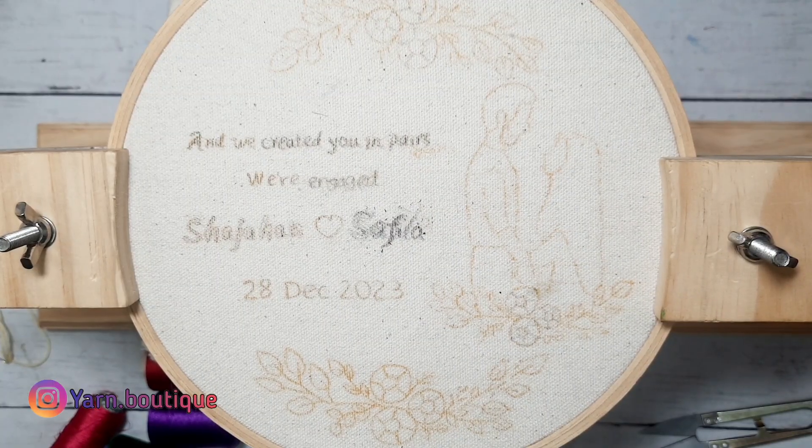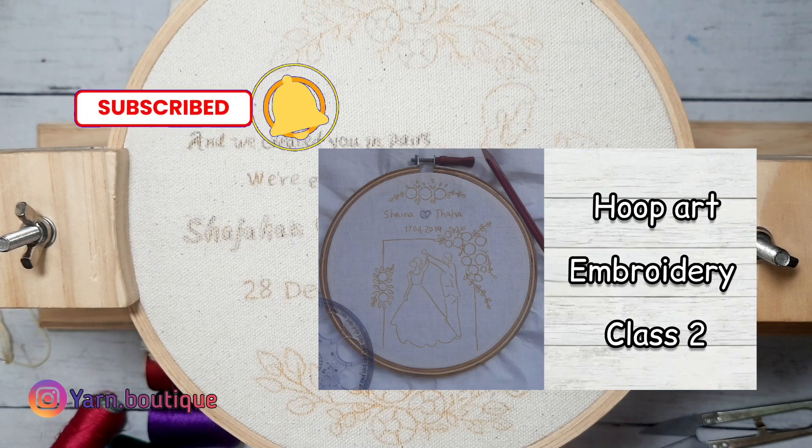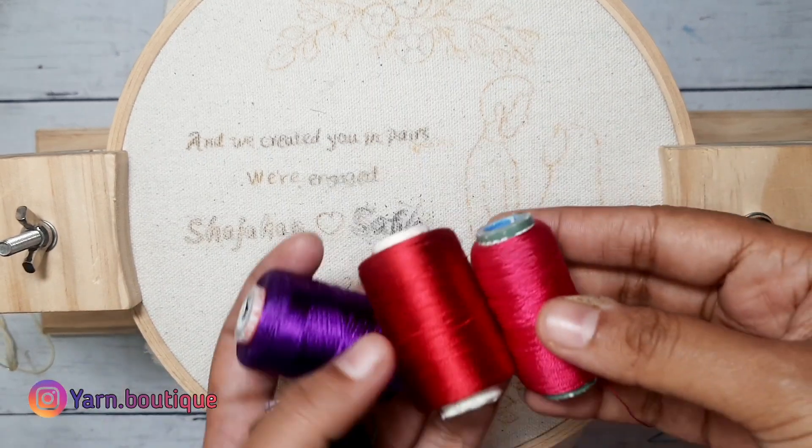First, we will trace the design. When we upload a new design, we will check the link to the i button.